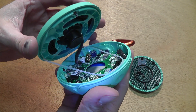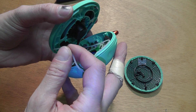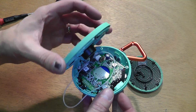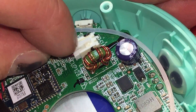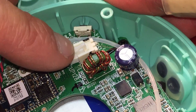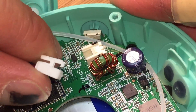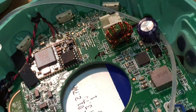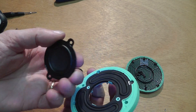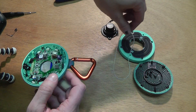There's a seal here — carefully taking that off. Then we have the connector for the tweeter. Now we have the tweeter here and the seal — don't want to forget that.